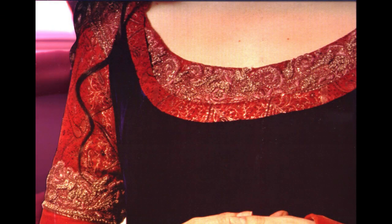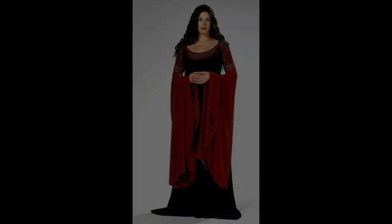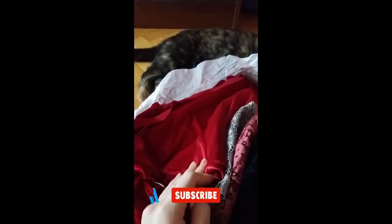Some of my subscribers have been asking for tips for costume making, and while I'm far from a professional and I too learn as I go, I can certainly share what has worked for me so far. So let's use this video as an example and as an intro to costume making tips.